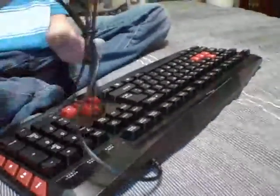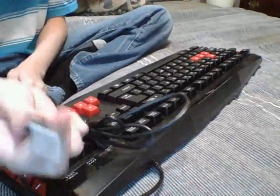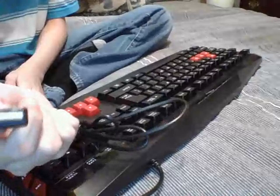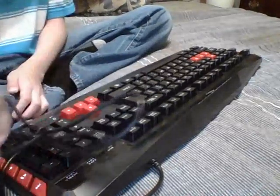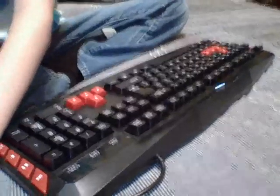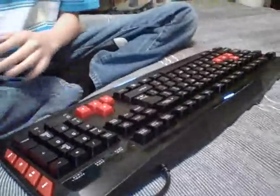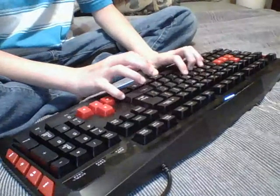So since this keyboard has the same USB connector as a mouse — same look and everything — it should be able to fit into the same space. I don't think you need a specific size because they're all the same size.